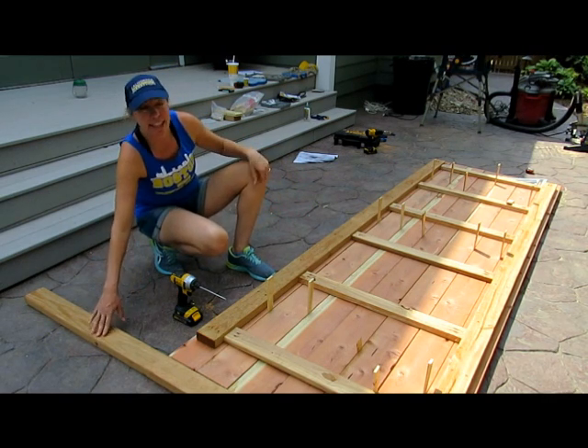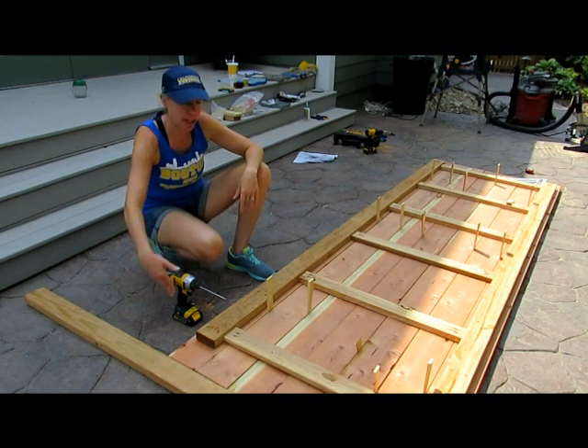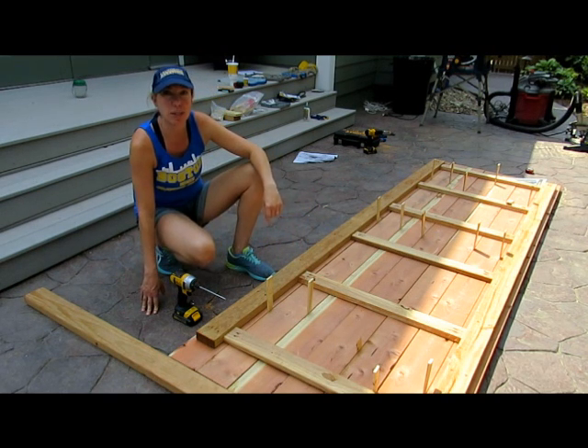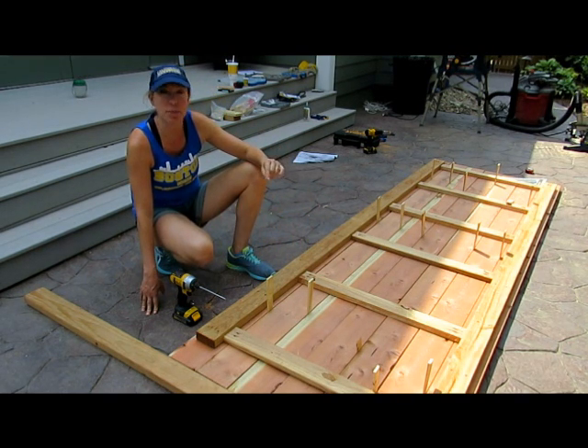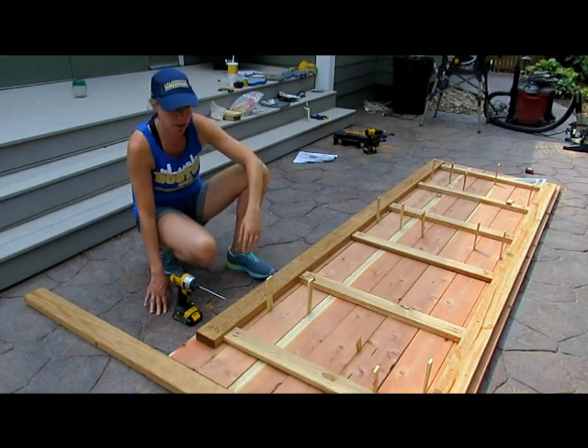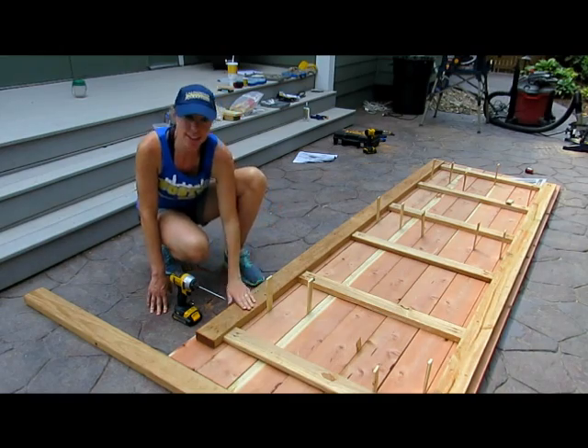We used a board on the end to make sure that our edge was flush, and we used shims so that we could keep the spacing consistent. You want to make sure and keep a gap between the boards so that the rain can go through. We used those pocket holes we made earlier to attach our slats to the skirt.